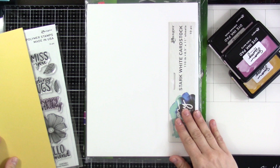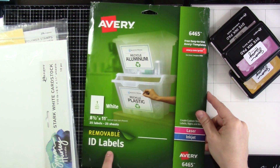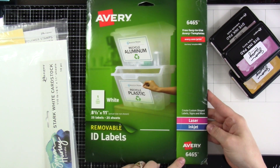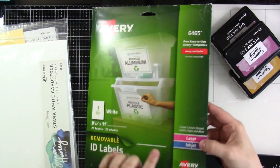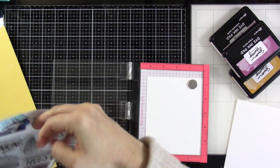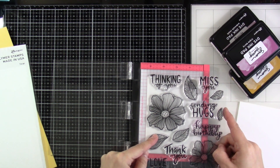I've got some cardstock from my stash and then some stark white cardstock, and then we're also going to be using the Avery 6465 Removable ID Labels. These are fantastic for masking, and they're less expensive than a lot of the other options out there. So I've trimmed this down to fit inside of my MISTI. This is the piece of the stark white cardstock.